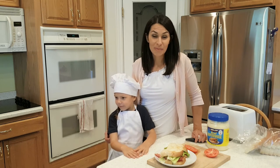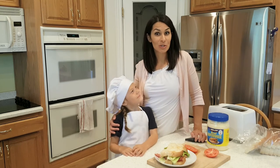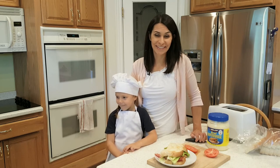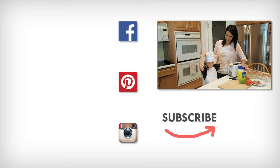Thanks for watching another episode of Half Pint Cooking. I hope you make these BLTs. Give us a thumbs up, subscribe — that's just a way of YouTube knowing that you like us and want to support us. Share it with your friends. Thanks, bye! I think dad wants to eat this. It looks perfect.